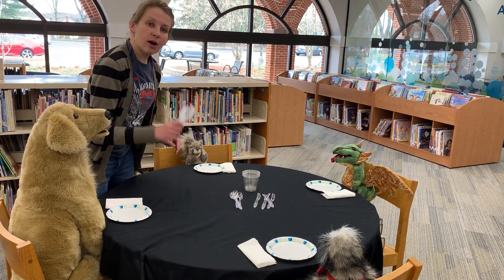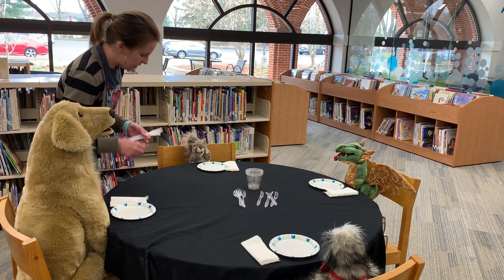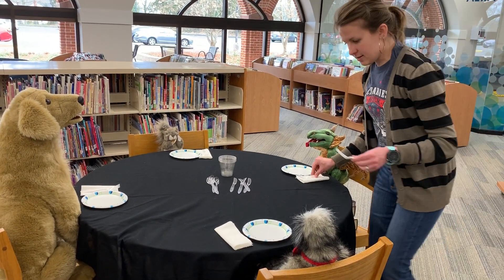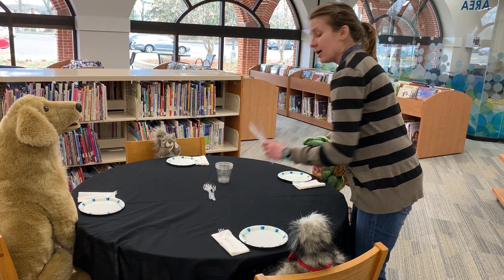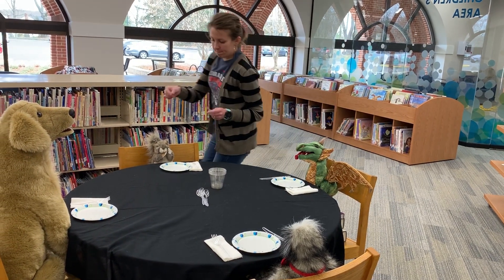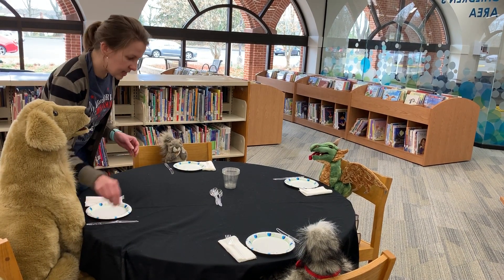Next we're going to take our forks, and the fork just goes right on top of the napkin to the left of the plate. There are our forks. Next we're going to take our knives, and the knife goes to the right of the plate. Now everyone has a knife.